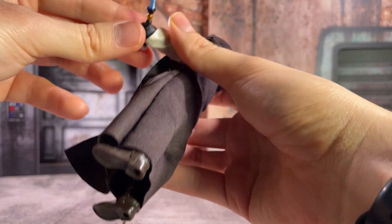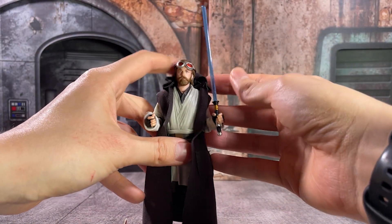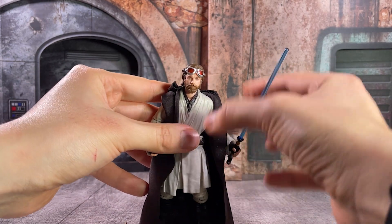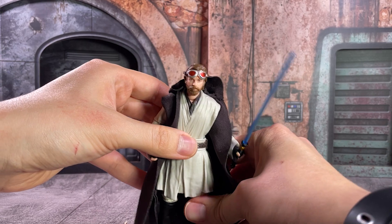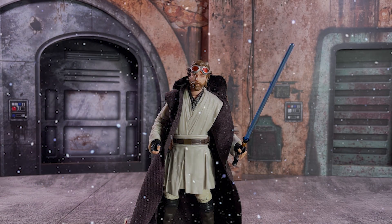All in all, I think this is a very solid figure. If you have to choose between all of your Kenobi releases, this is the one I would get — it's my most preferred appearance. Let me know down in the comments below if you like the Wandering Jedi, Tebedon Station, the Jabeam appearance, or this one, as there are certainly lots of options and I'd be intrigued to hear what everyone else is going with for their collection.